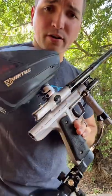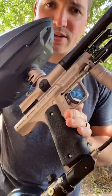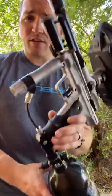All right Chris, got your Empire Resurrection here with the Inception Deluxe Trigger Kit all installed.